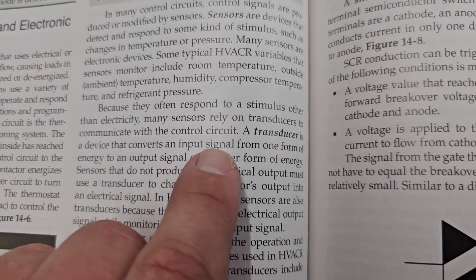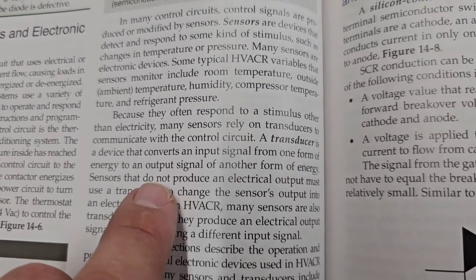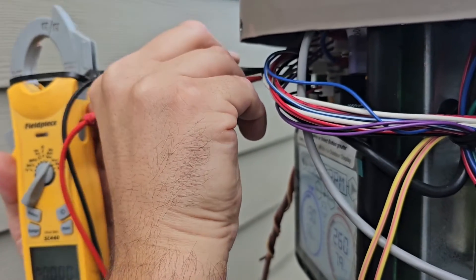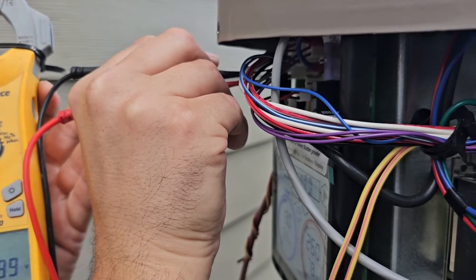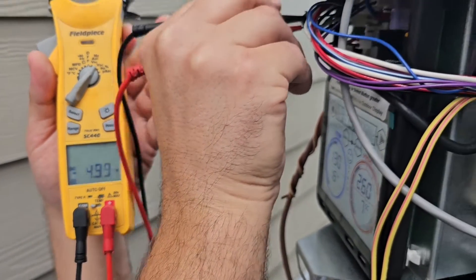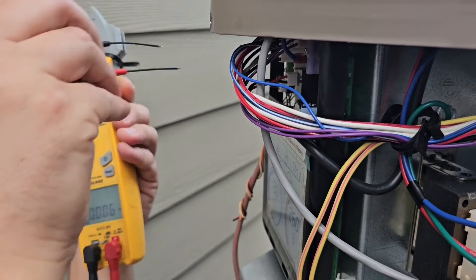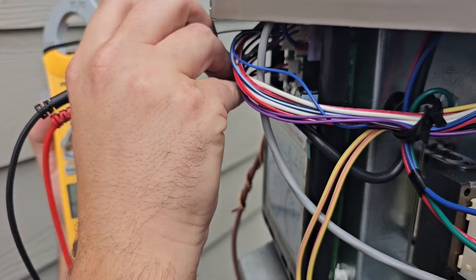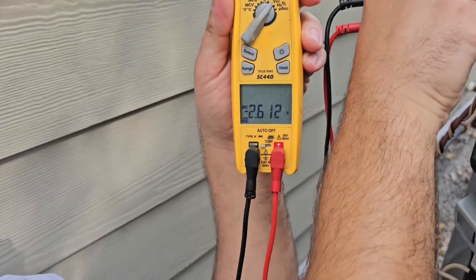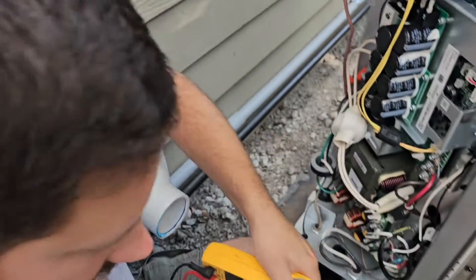A transducer is a device that converts an input signal from one form of energy to an output signal of another form of energy. We're going to check from the black to the blue — I've got about 5 volts DC, that's the input. And then we're going to check from the black to the white, and that is the output. You're going to record the pressure — 2.6 volts for the suction.